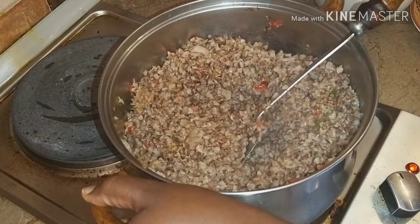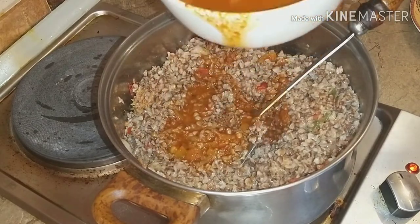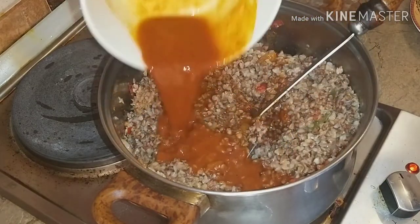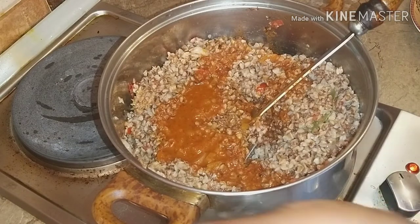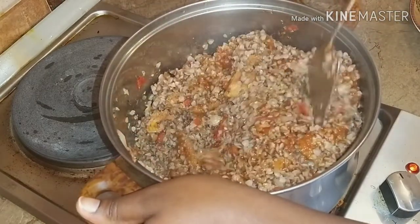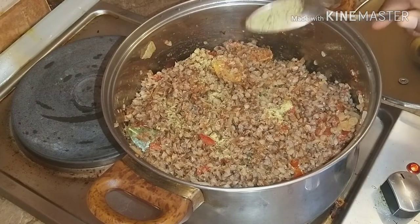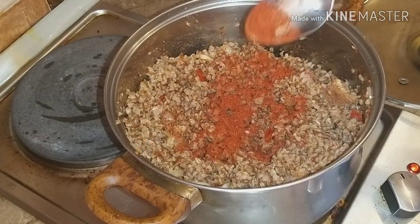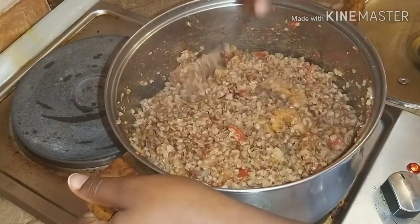Add the broth from the tripe tray and mix it. Then add extra stock powder, some pepper, and some salt. Mix it again and cover it to heat for a while.